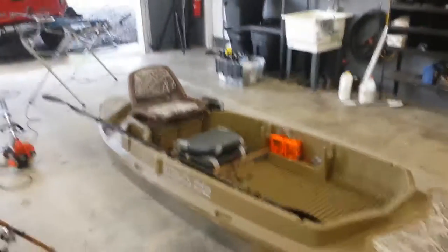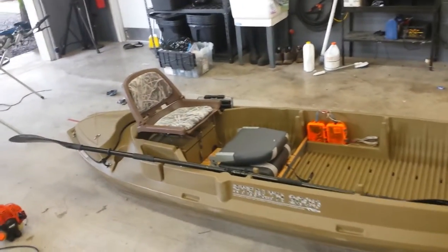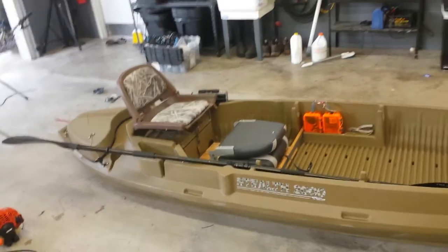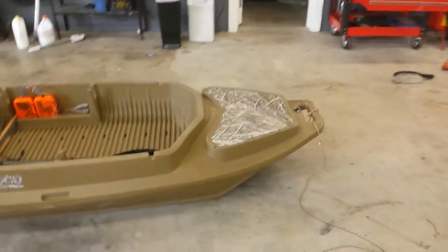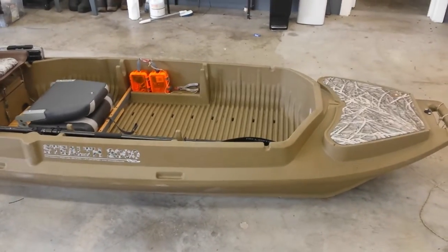Hey YouTubers, I want to make another video and come at you today and tell you a few little things that I've done, and maybe you would like to do those as well. In my last videos you've seen some of the modifications I've been making.